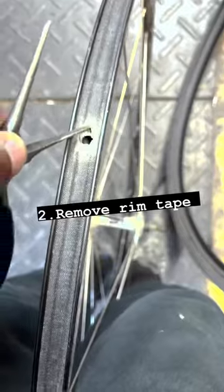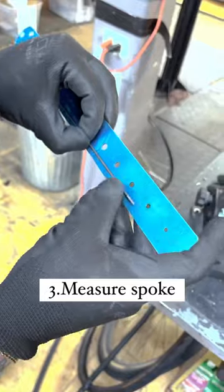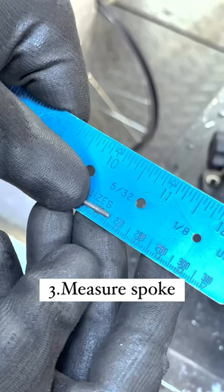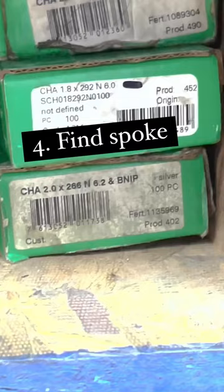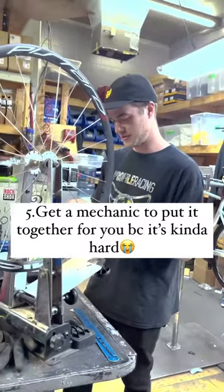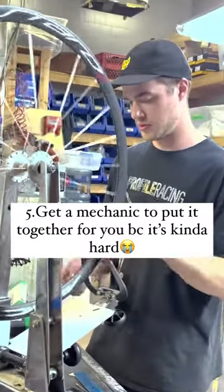Step one: remove the tire. Step two: remove the rim tape. Step three: measure the spoke. Step four: find a good replacement spoke. And step five is get a mechanic to put it together for you, because it's kinda hard.